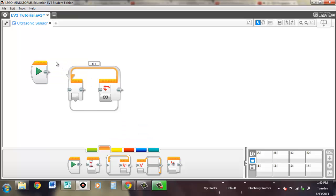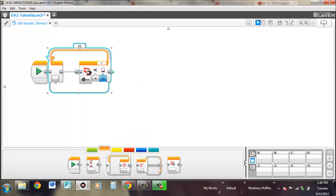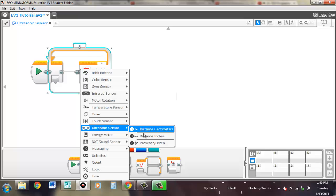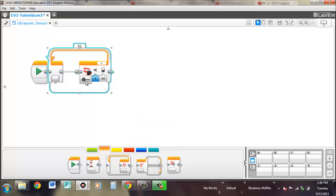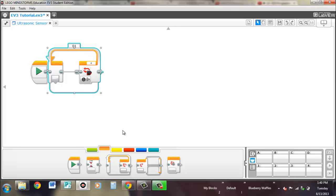Pull in a loop block. What you're setting here is when the loop will exit — when this condition is satisfied, then it'll exit. Right now it's when it's less than 50 centimeters away, it'll exit the loop. It's the exact same thing for inches — less than 50 inches, then it'll exit. And for presence, if it detects another ultrasonic sensor presence, then it will exit the loop.